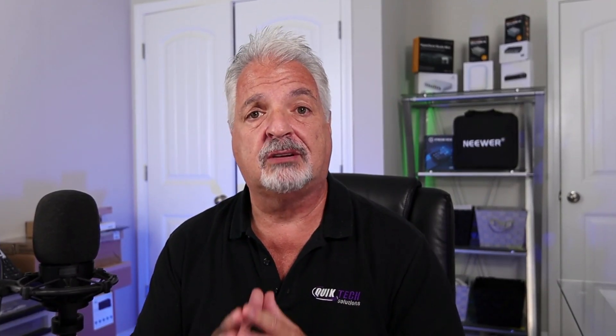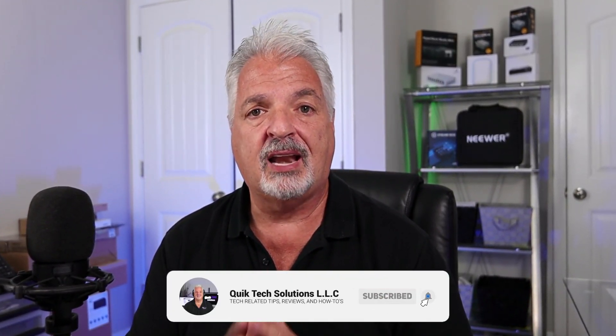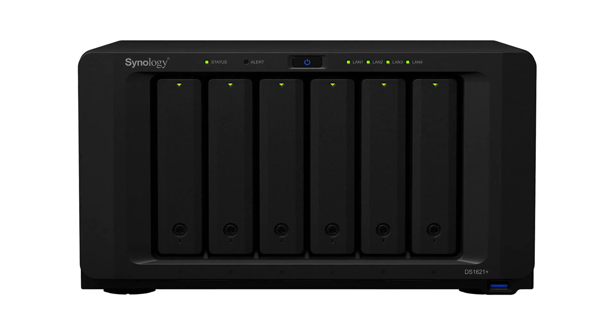I'd like to thank Synology for sending me this device. However, please note they are not sponsoring this video, nor are they approving any of the content before it gets published.